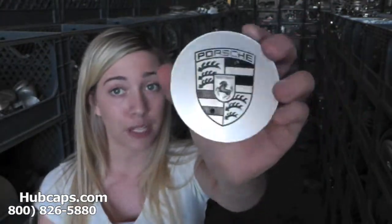Now let's take a close look at one of our factory original Porsche 911 center caps. Please keep in mind that all of our center caps here are used, however they are fully restored.